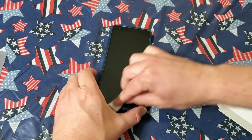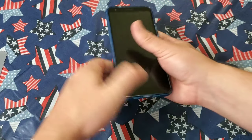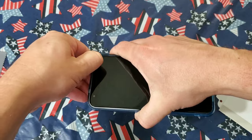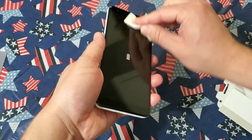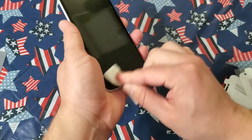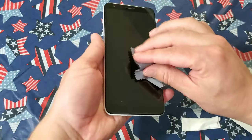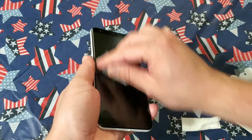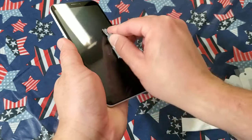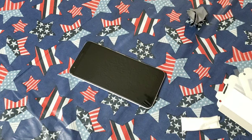As with any screen protector installation, the first thing you want to do is make sure you clean it. It does have a wet wipe in the box and it actually smells like those little lemon hand wipes — the lemon scented ones, which I personally like. Go ahead and make sure you clean it off and take the case off as I did there. Then use the included microfiber cloth to get any remaining residue or debris before you start the installation.